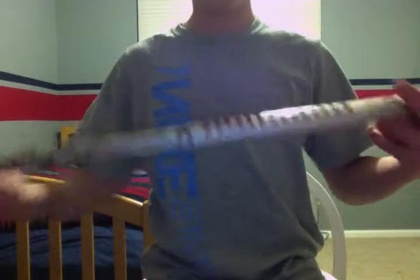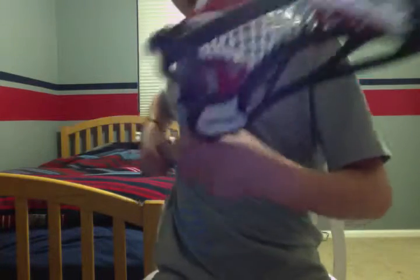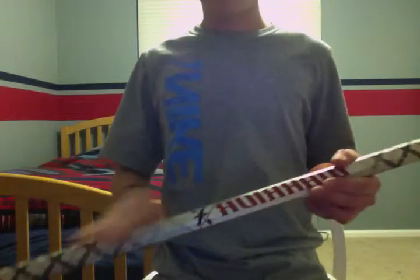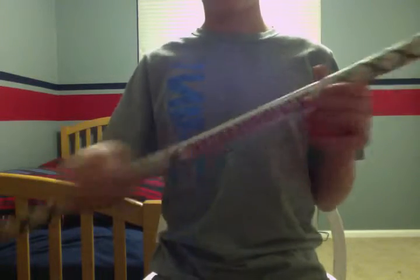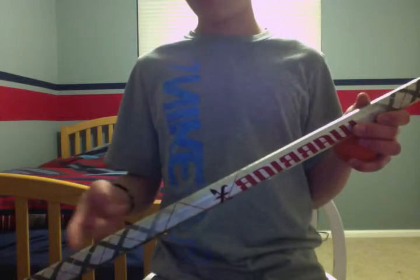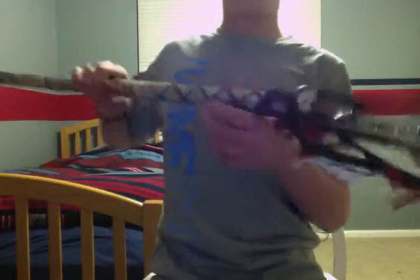Here's my backup stick, which is a Warrior Criss Cross on a Brine Clutch that I strung myself. So, criss cross — it's light, but I don't like the feel right here and it rips off pretty easy. But otherwise it's a pretty trusty, strong, light shaft.